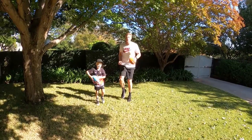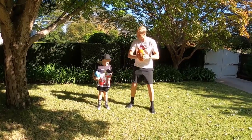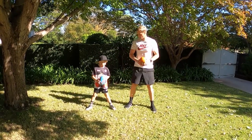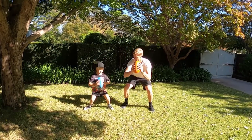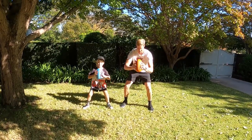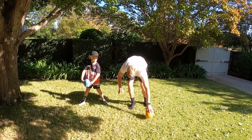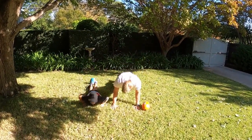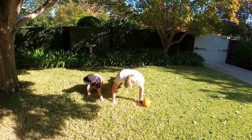Jogging on the spot. Jogging on the spot. What about some squats? Bend your knees. Bend your knees. Good. Let's do three push-ups. One, two, three. Good.